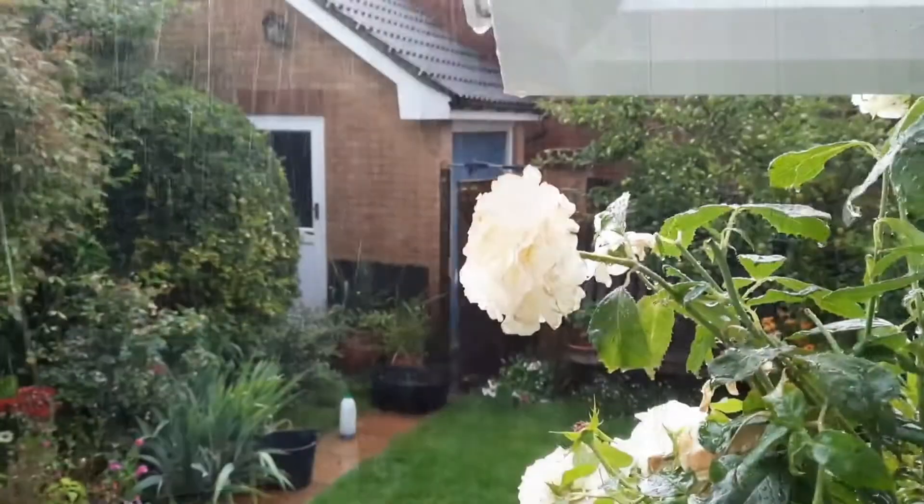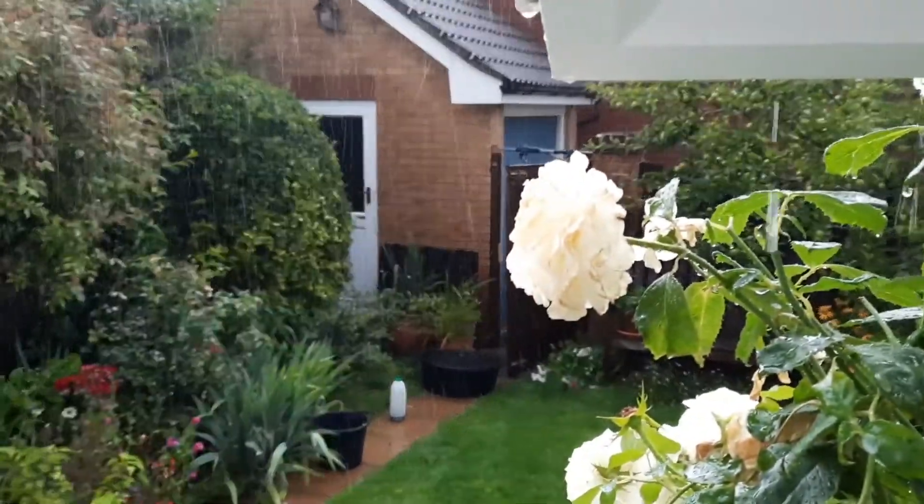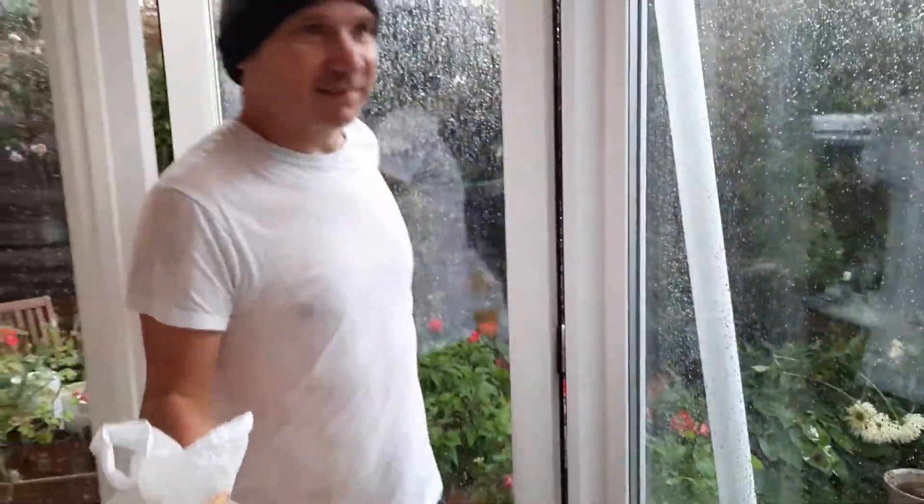Hi all, welcome to Beanie Composter. We're getting more water here than Evian and Buxton's factory. Don't worry, that's not the rain — I've just got a massive sweat on from that run. I thought it would be a good opportunity, because it's not really composting weather...